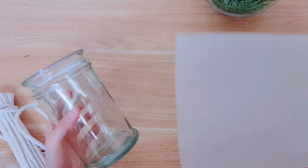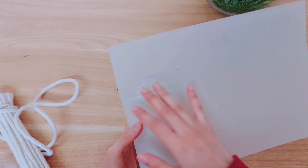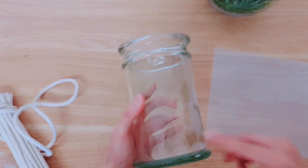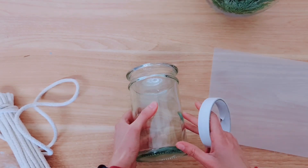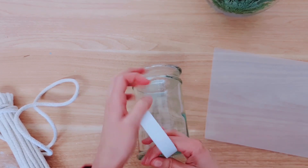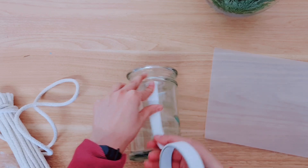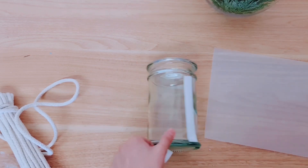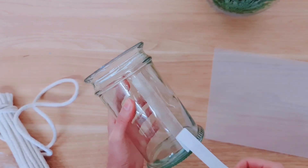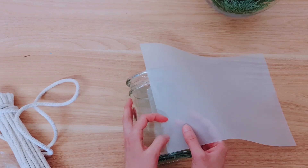For the next project, I'm taking this glass jar — you can use a mason jar, for example — and then some tracing paper. We're going to add this to our jar, so you want to cut it to size and stick it down. Where the seam is in the glass is where I'm going to be placing my tape. I'm not going to be using any glue, just some double-sided tape — one strip down the side will be enough.